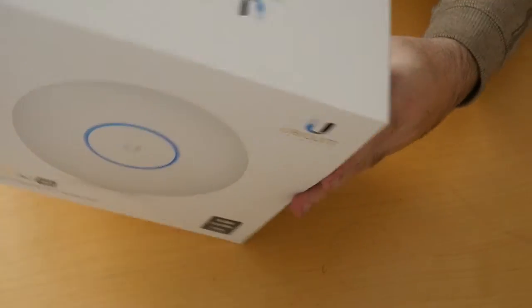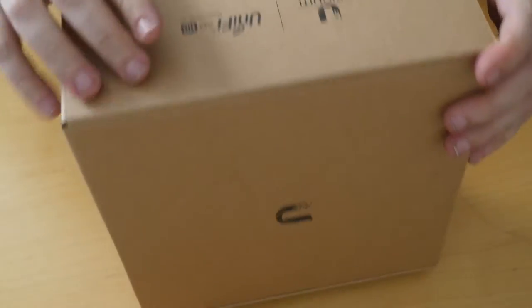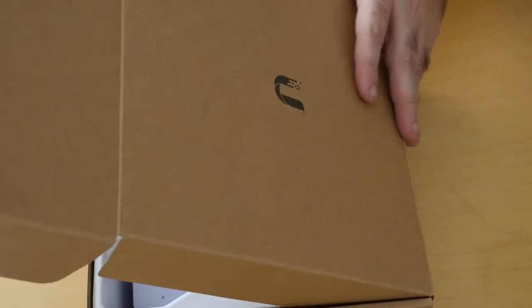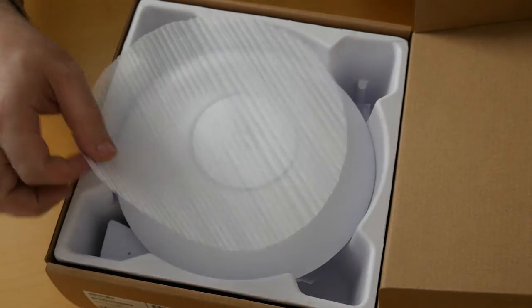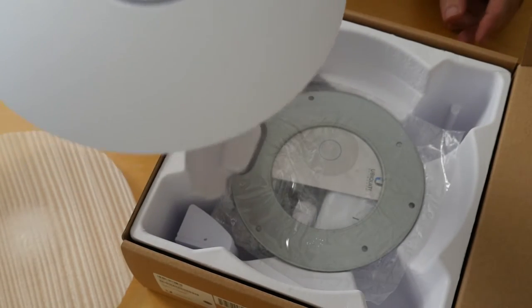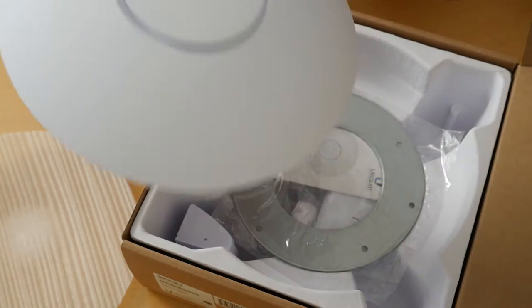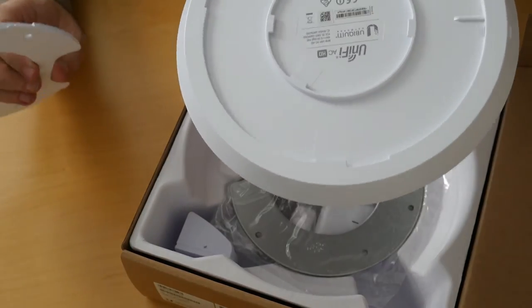In true Ubiquiti fashion, the packaging always seems to be done right. We have a nice little soft cover on top of the access point. Right away I can tell that this is a different access point because it feels about ten times heavier than the original access point — it just feels heavy in the hand. If that is what substance is, I'm happy.